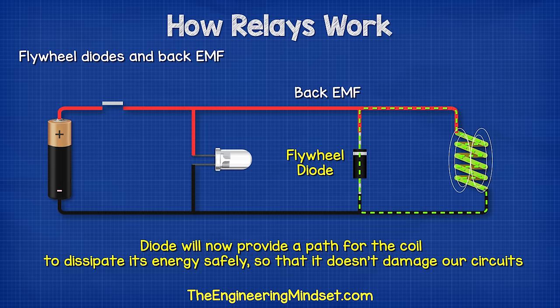Okay, that's it for this video. But to continue your learning on electrical engineering, check out one of the videos on screen now and I'll catch you there for the next lesson. Don't forget to follow us on Facebook, LinkedIn, Instagram, Twitter, as well as theengineeringmindset.com.